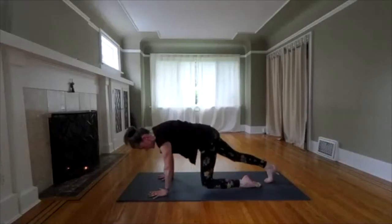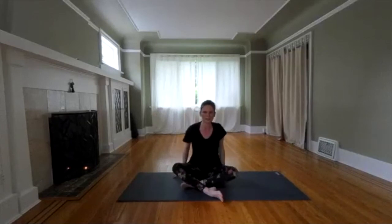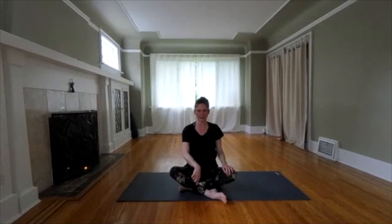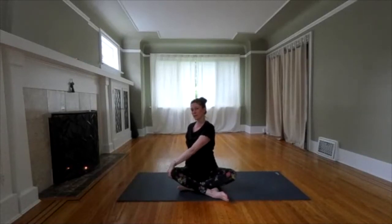We're going to come down to sitting. Release to your sit bones. Cross one ankle in front of the other for a twist. Whichever foot is in front, twist towards that direction. If you want to be a mirror of me, have your left foot in front and twist to the left. Inhale, lengthen. Exhale, twist. Opposite hand to knee. Look back over your shoulder or close your eyes. Breathe into your spine.